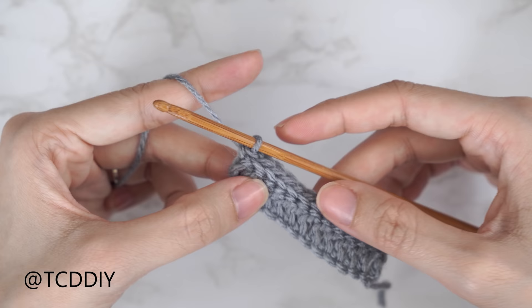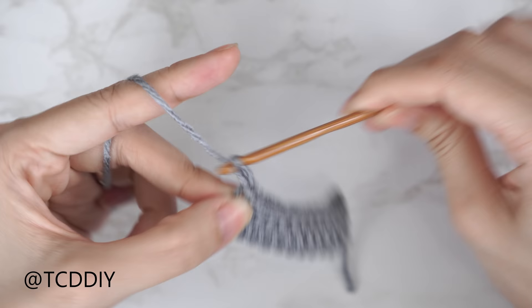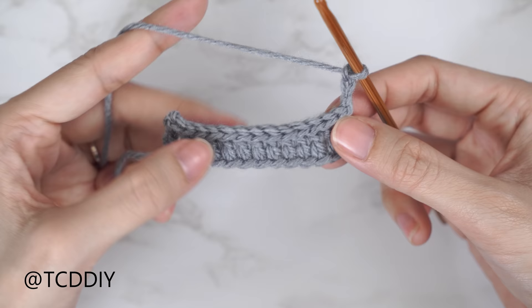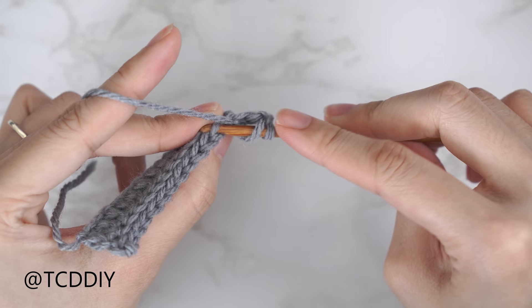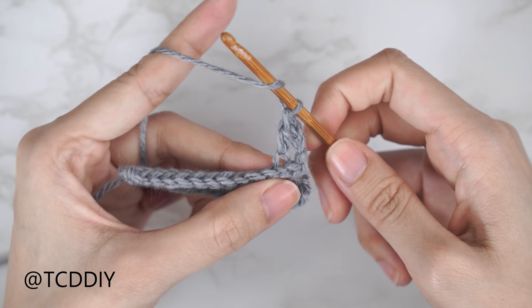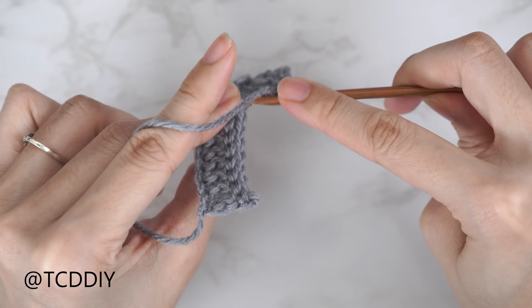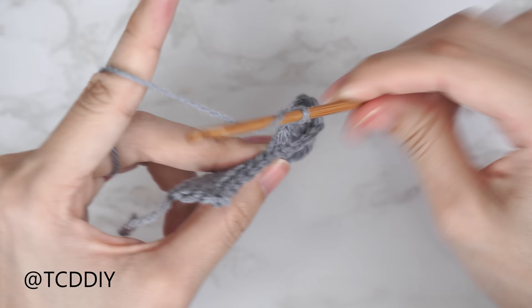Your back loop slip stitch row should now have one extra stitch — so 13 total. To start the next double crochet row, chain three and flip your work. Since we have one extra stitch, skip the first stitch and do a back loop double crochet into the following stitch so we don't continue to increase. Continue putting one back loop double crochet into every stitch. Not counting the chain three, we should have the same number of stitches as chains we started with — for me, twelve.